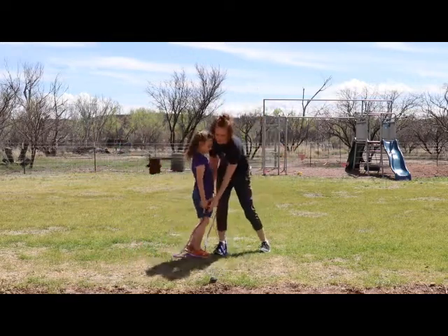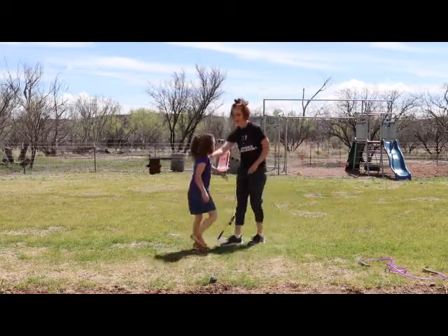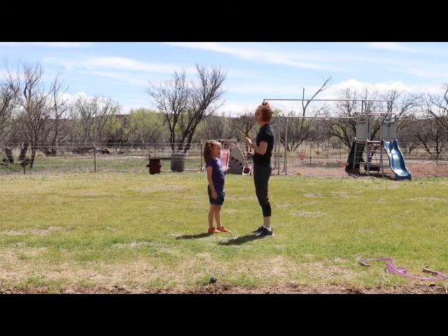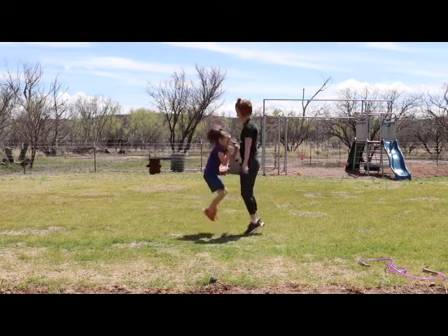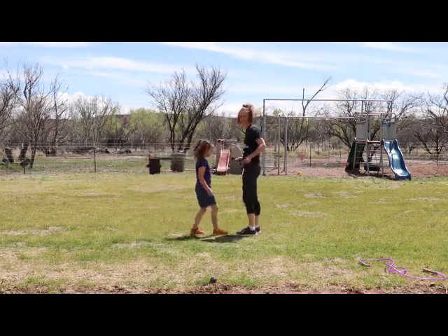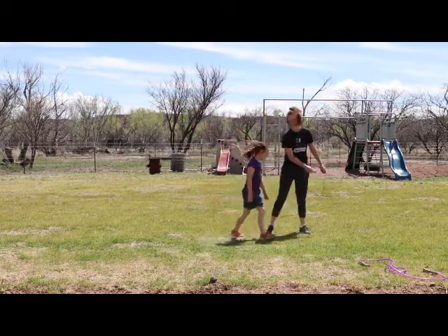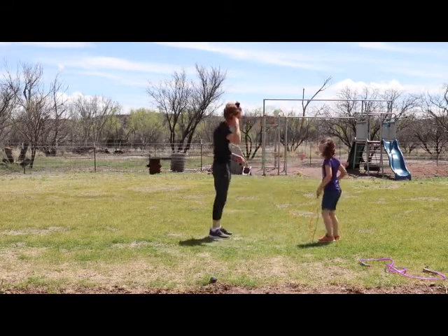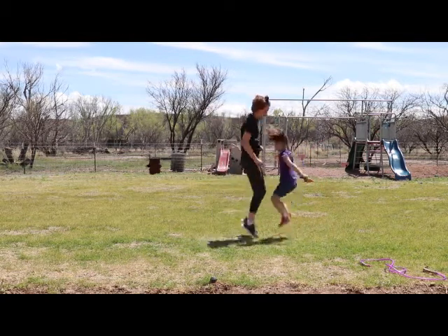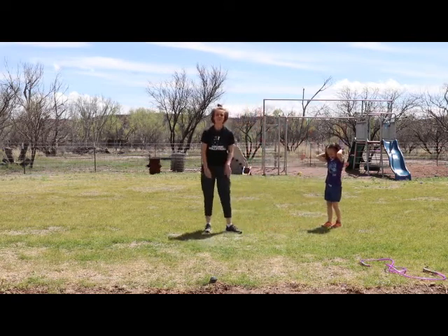A few more tricks. Put down your jump rope and we're going to use mine — we're going to partner jump. You've got to start with it behind you. Ready? I messed up! Let's try it again. So this is partner jumping. You've got to start with it behind you. Ready? I won! Just some fun partner jumping.